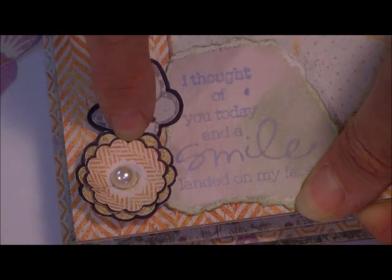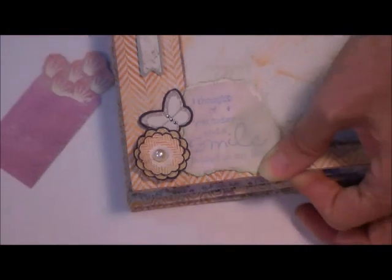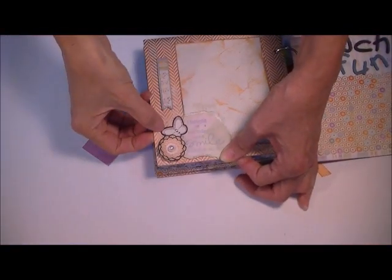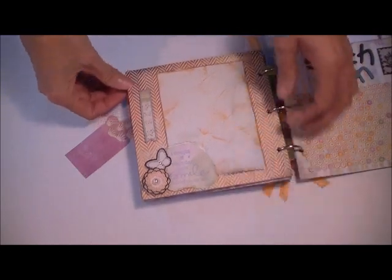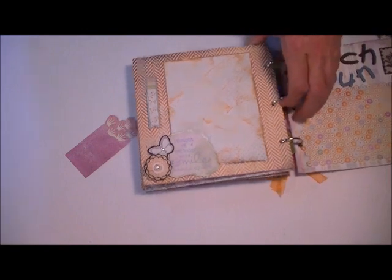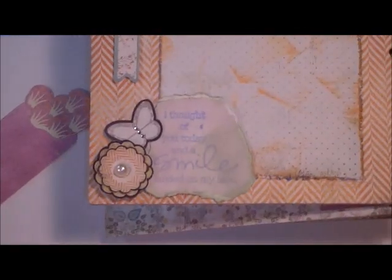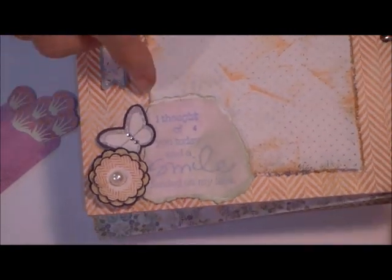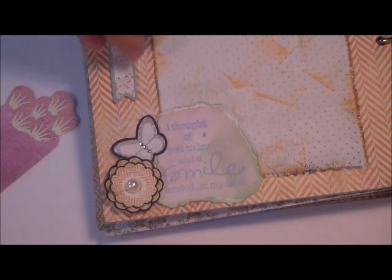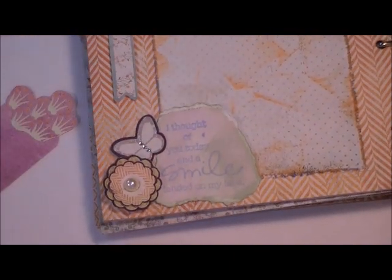What I did was I first of all stuck these stickers onto a piece of darker card stock and then raised them up a little bit. And the same with the butterfly — I took that sticker and put it on the same darker one, because this one has a little bit more contrast on this light page. And that sentiment — I picked this up at the dollar store in their $1.50 bin. I tell you, I have used this stamp so many times. And it says, 'I thought of you today and a smile landed on my face.' Love that. That is just so cool.